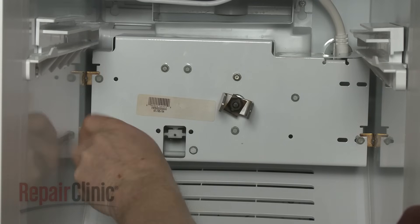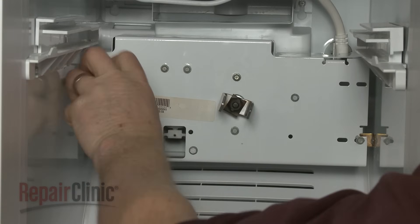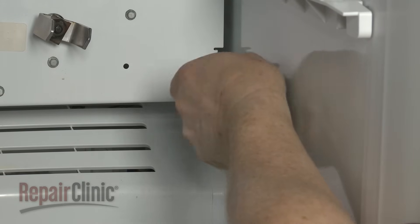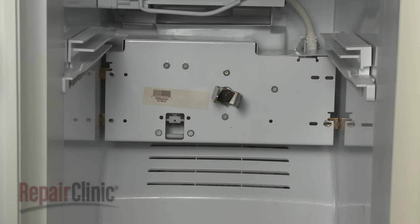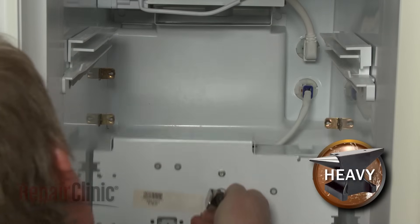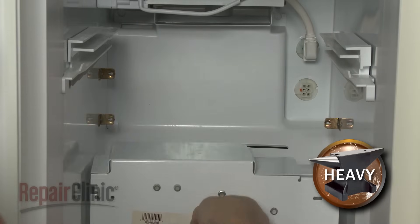Use a quarter-inch socket or nut driver to remove the screws securing the auger motor assembly. Lift the motor assembly off of the mounting brackets, disconnect the wire connector, and move the assembly out of the way.